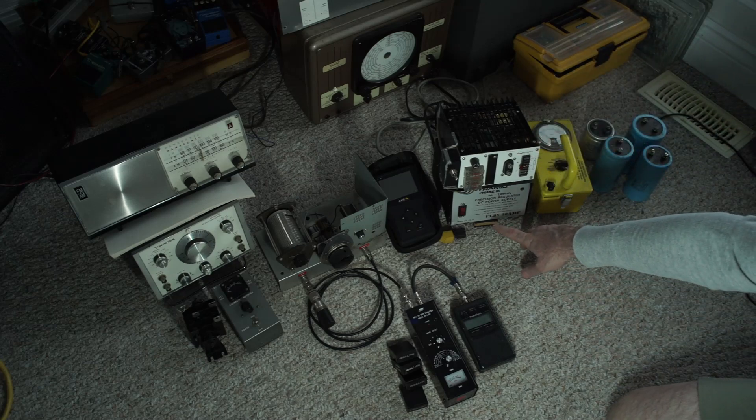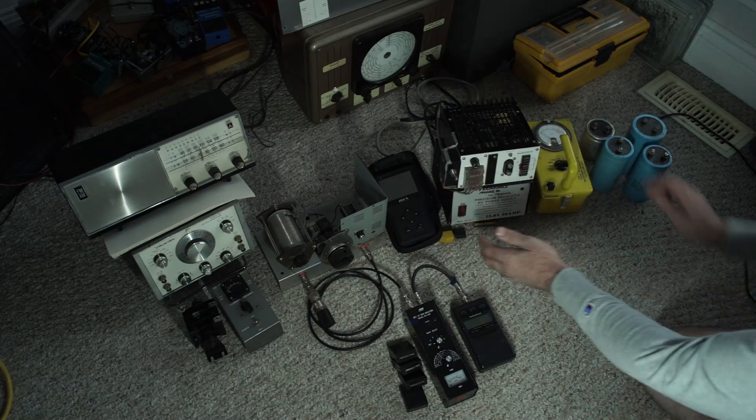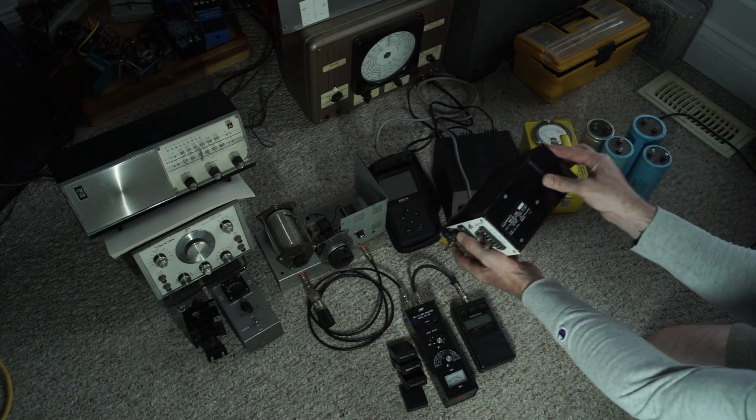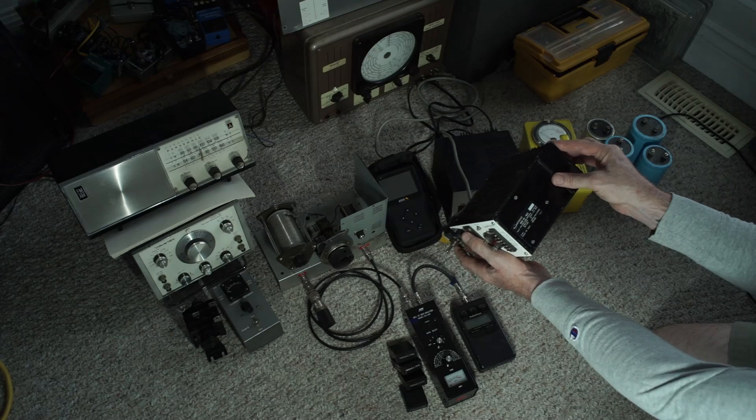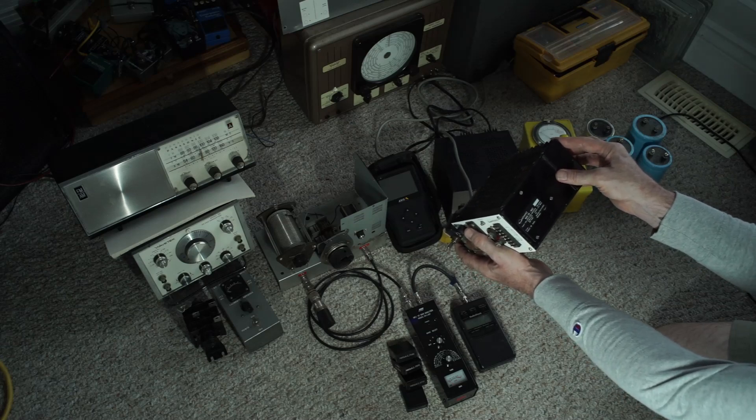So that's what these things are — they are adapters, wall warts, just really hefty. This one puts out — what's its amp? Does it even say? 10 amps. This other one is very homebrew looking. 3.6 amps — oh no, sorry. Output 15 volts, 16 amps.